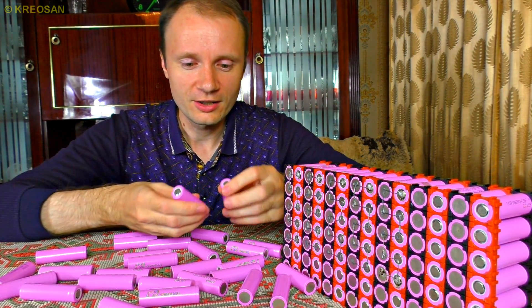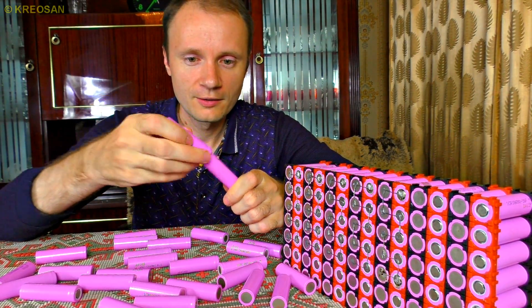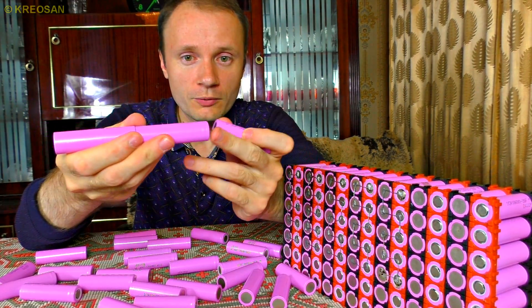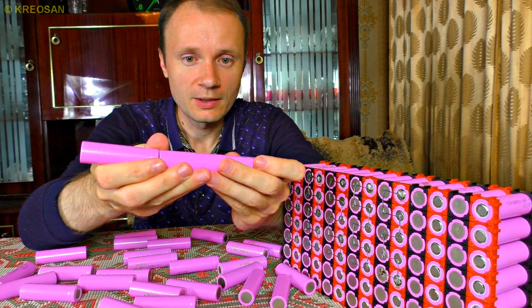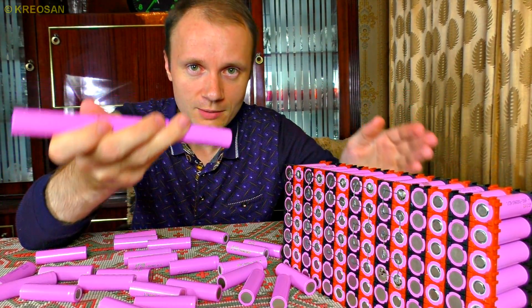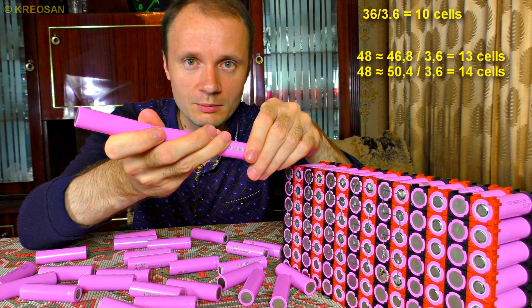Connecting in series means connecting one after another, like a tube flashlight — one by one. Solder the positive plate of the first cell to the negative plate of the next cell, and so on for any quantity. If you need 36 volts, connect 10 cells together. If you need 48 volts, you need 13 cells.